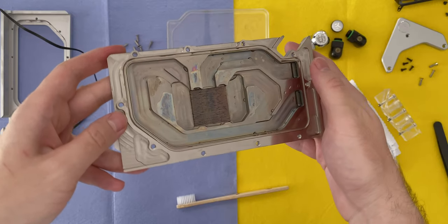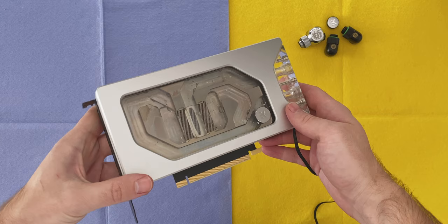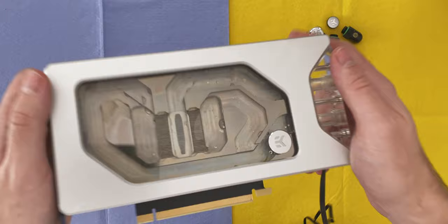The time has come to give the EK Special Edition 3080 FE water block a good clean in preparation for my next build video. I've been using this block pretty intensely for the past 10 months or so and I've been a bit disappointed with some staining and a couple of other strange looking spots. And going by other reports on Reddit, this is not an uncommon issue for EK and their nickel plating.